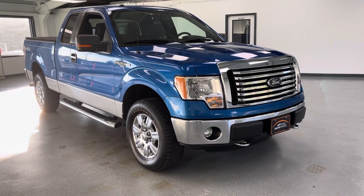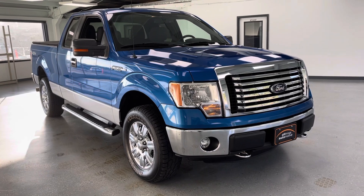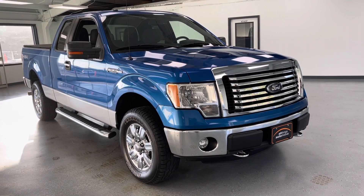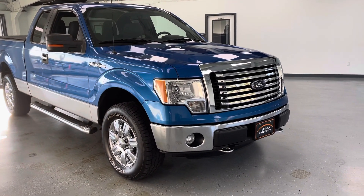Hey guys, thanks for checking out this video on the 2012 Ford F-150 Super Cab. It is a four-door extended cab with a 5.0 liter V8 engine, and it does have rear wheel drive with the four-wheel drive option.